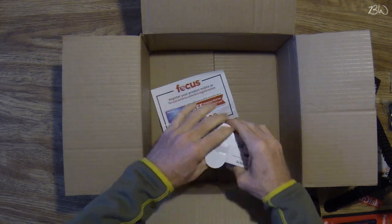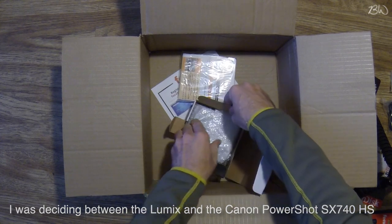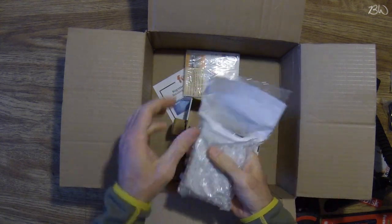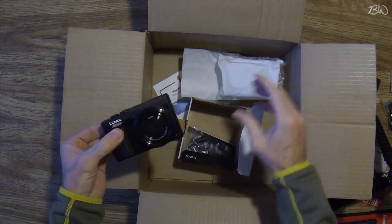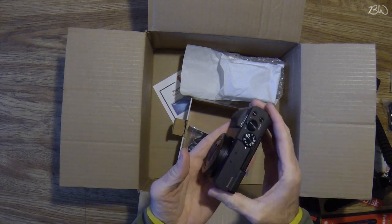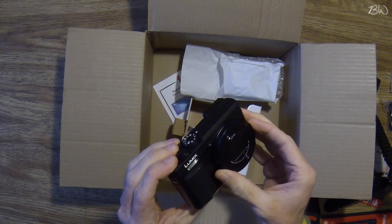Now let's open up the camera. This is the Panasonic Lumix DC-ZS70K — it had good reviews on Amazon so I went with this one. It's wrapped really well with bubble wrap as well as a cloth covering. Here is the camera — looks really, really nice. It's got a decent weight to it, probably about three quarters of a pound. I really like that it has a focus ring; that's what I was excited about.